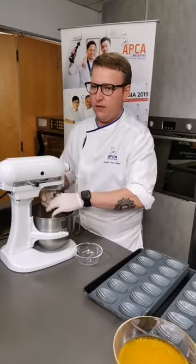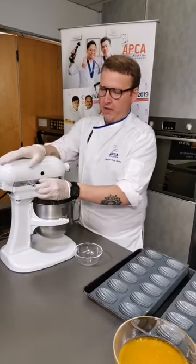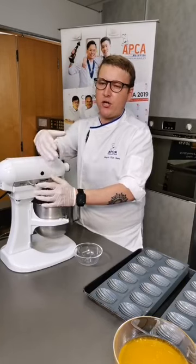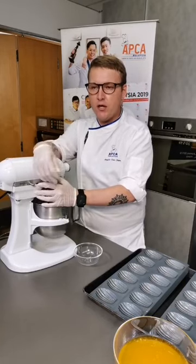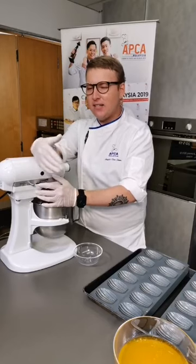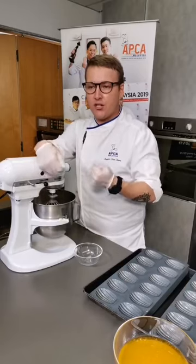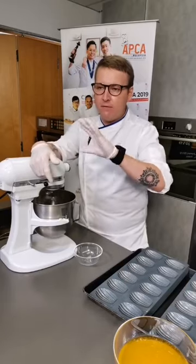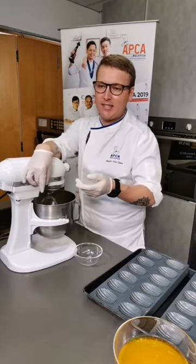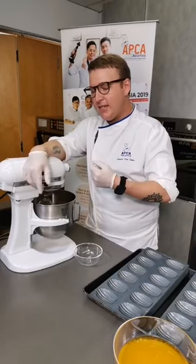Someone is asking how to make invert sugar at home. That's a whole other lesson by itself, but basically invert sugar is sugar and water cooked to a certain temperature. After it reaches that temperature, some acid is added. Once the acid is inside, the sugar and water is left to cool without agitation so it doesn't crystallize and the structure of the sugar inverts. You can find a recipe online. It's a bit of a topic by itself, but not difficult to do.